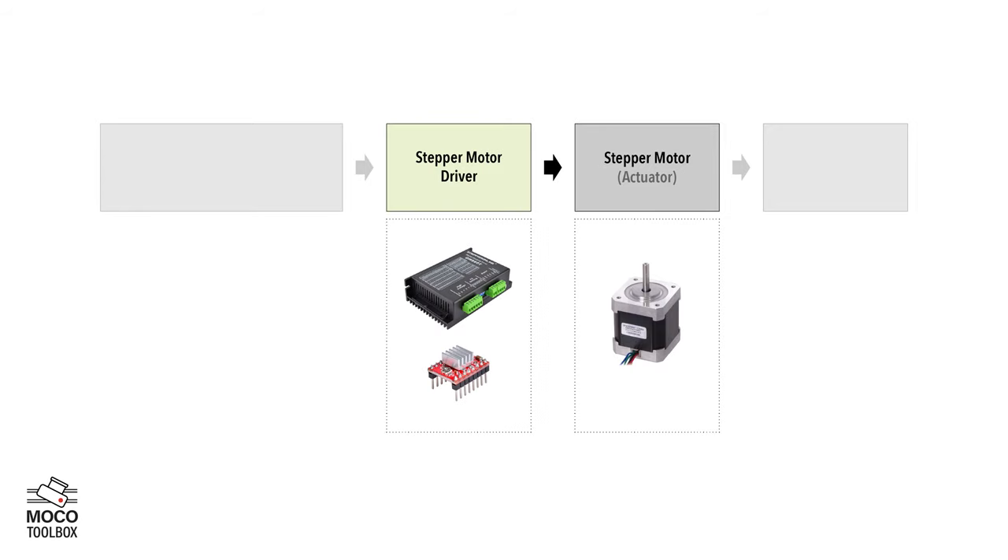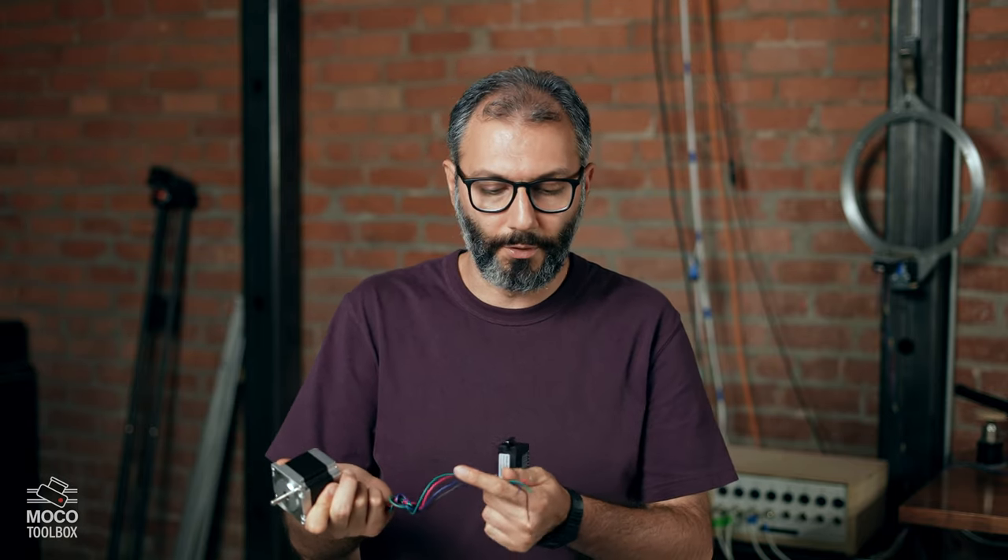The next component of the system would be a stepper motor driver. A stepper motor can't be directly connected to a power supply like a regular DC motor. They need more complicated electric signals, and they have four to five wires depending on the type. So the stepper motor driver gets the power from a power supply and generates the electric signals that the motor needs to run. So far in our system, the stepper motor is like a muscle — it can move things. And the driver is like blood — it provides energy for the muscle to move.